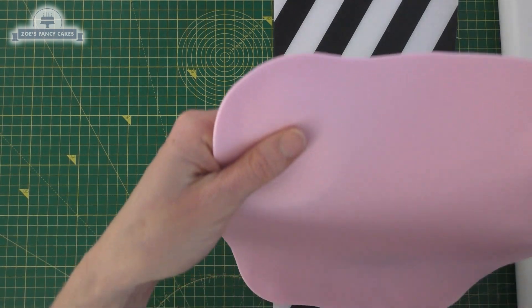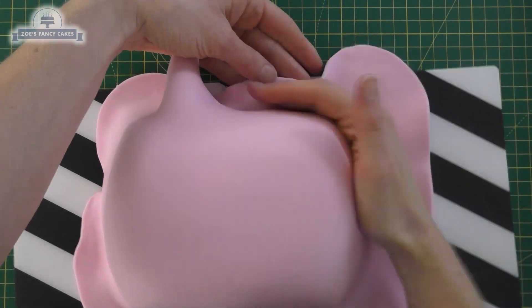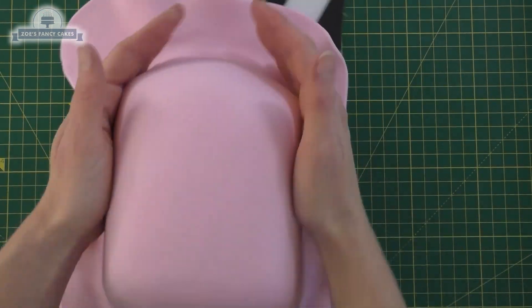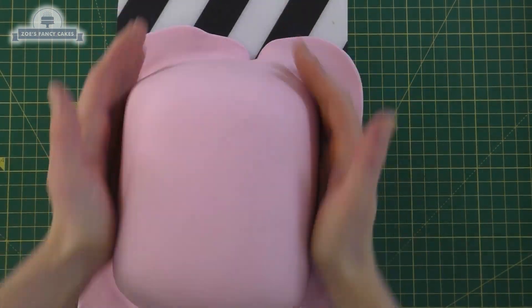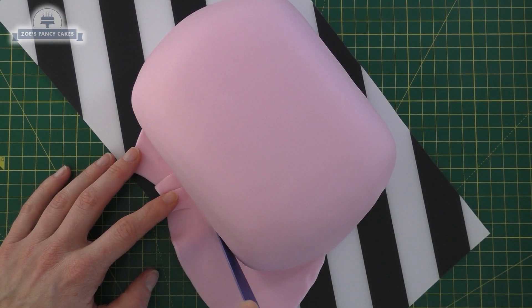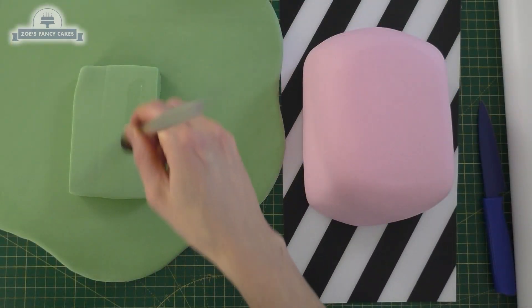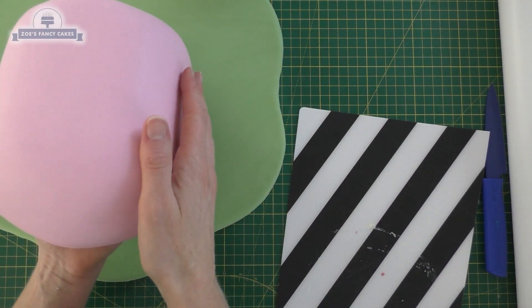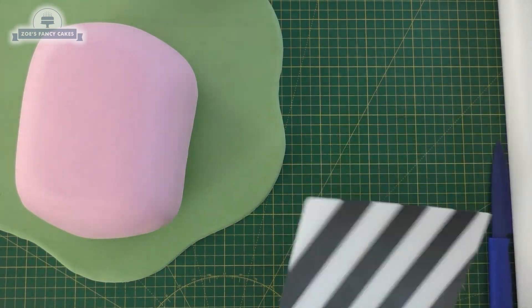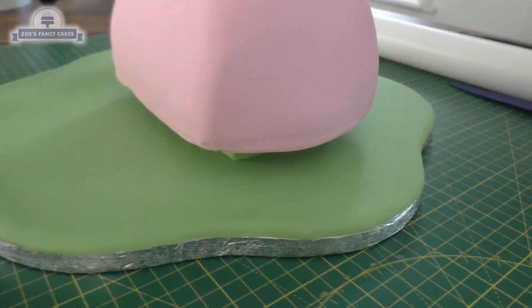We're going to use some pink fondant — I've got the Renshaw's Extra that I'm using for this one; I've used two packets. Roll it out big enough that it goes over your cake, and I'm just going to gently press that on and smooth it down with my fingers or hands, then cut all the way around the bottom edge. I've got piping gel that I'm going to put on top of this piece of green fondant, and then we're going to carefully pop our iced cake onto there.